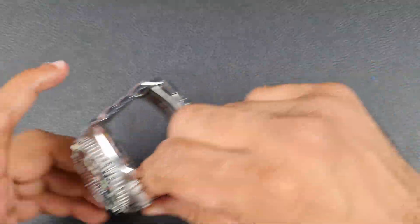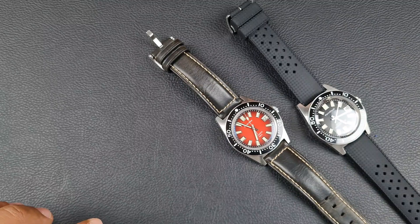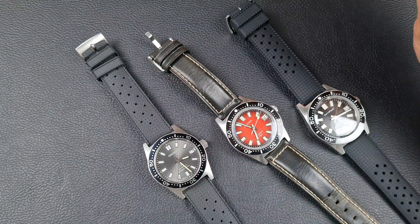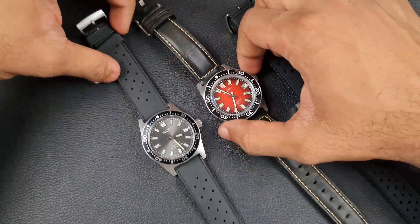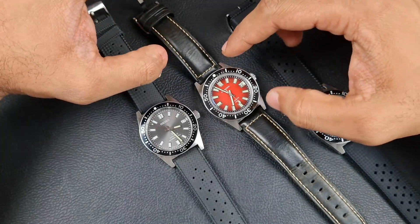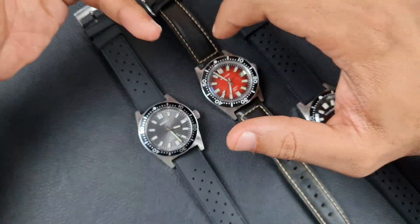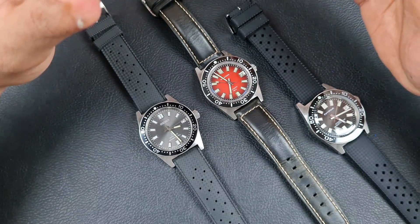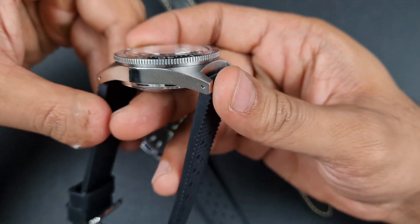Let's bring out the 62MAS homages - another very popular question. I've got the C-Stern here; I did have the Heimdallr and also had the San Martin in hand for comparison, the version 3. Every time San Martin did an upgrade it felt like it went slightly further away from what the original 62MAS was. From a purist perspective - I'm a Seiko fan and wanted something closest to the original. The Heimdallr and San Martin specs: 50mm lug-to-lug, 41mm diameter case - that's too big for that watch, though I do wear watches that size.